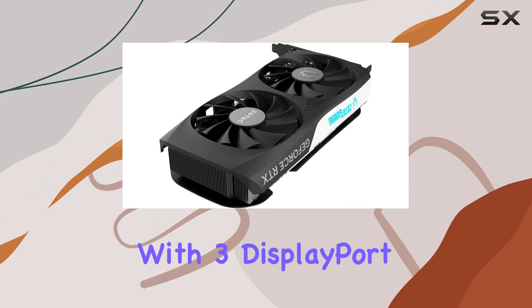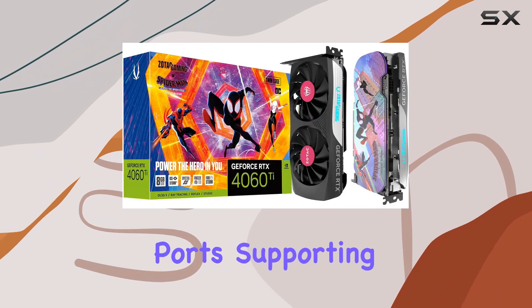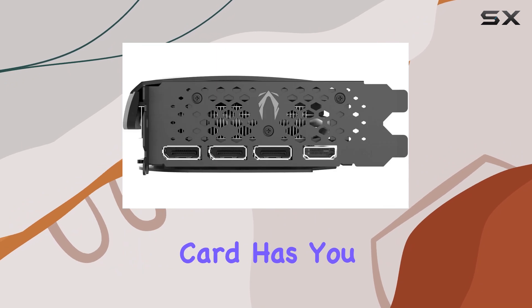Connectivity options abound with three DisplayPort 1.4a and one HDMI 2.1 ports, supporting resolutions up to 8K at 60Hz. Whether you're a content creator or a hardcore gamer, this graphics card has you covered.